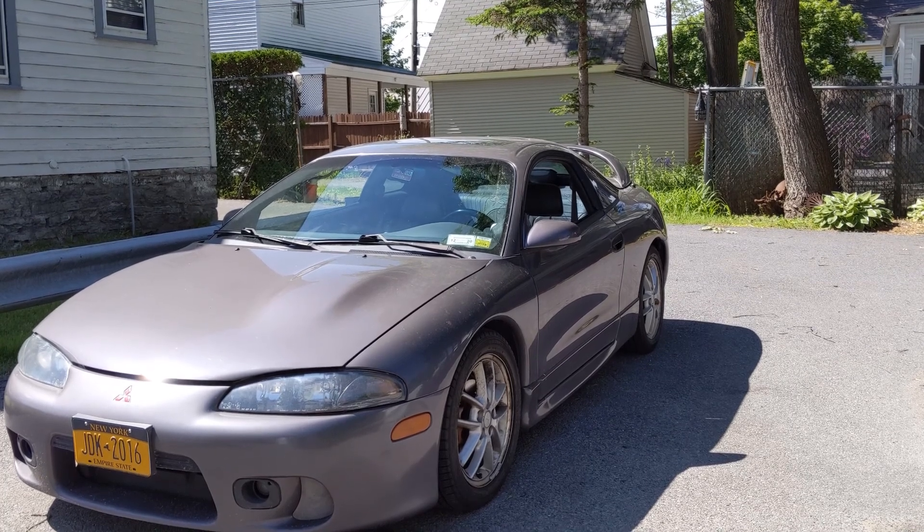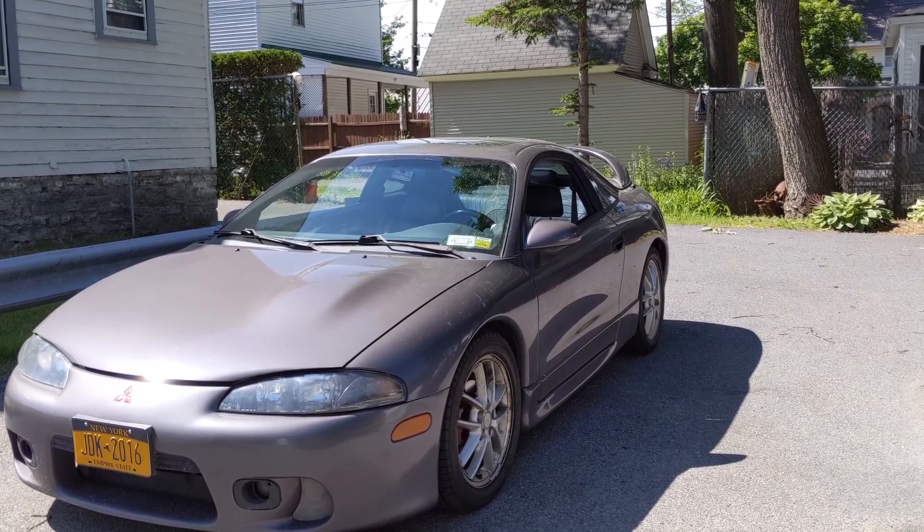Today I'm going to show you folks how to change the alternator on your 2g DSM and fix this 'lights get bright when you hit the gas, lights dim when you let off' issue. So let's get jumping right into it.